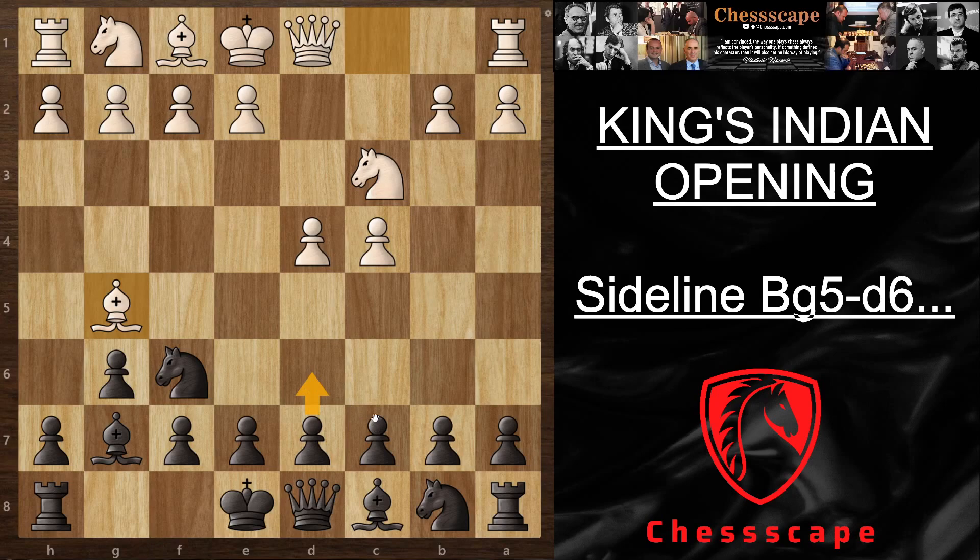After Bg5 there are two moves: either you play d6 or you play c5. Let me show you d6 first, but I kind of prefer c5 — I think it's more this way to actually equalize the game. Let's go to d6 first and say you keep playing the normal King's Indian defense.